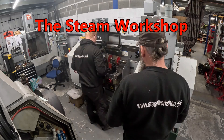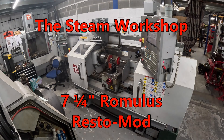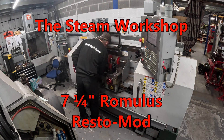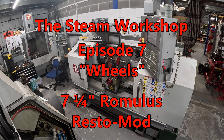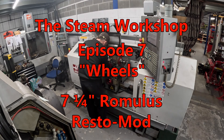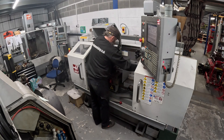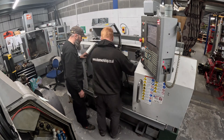Hello and welcome back to the channel. This is now episode 7 of the Romulus Resto mod here at the Steam Workshop. In today's episode I will be tackling the wheels. With the help of John and the Haas CNC lathe we are reprofiling the wheels because of damage to the flanges. Today's work is actually getting split down into two episodes so there'll be another episode tomorrow.